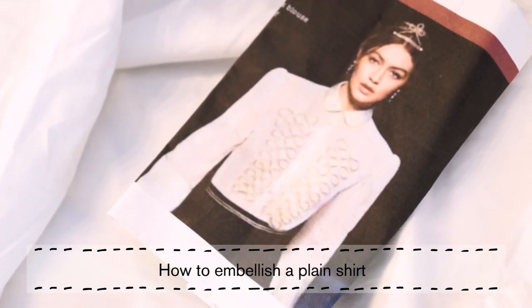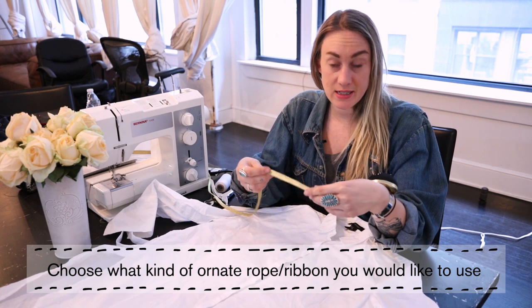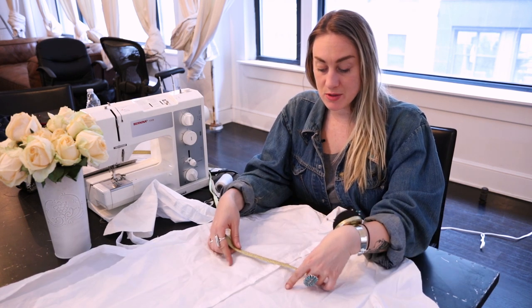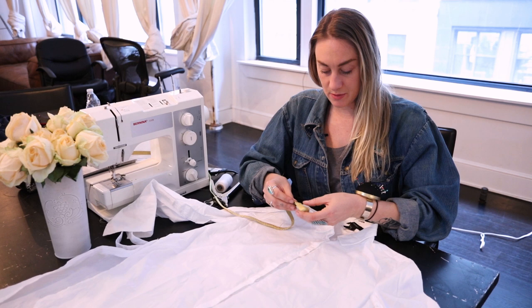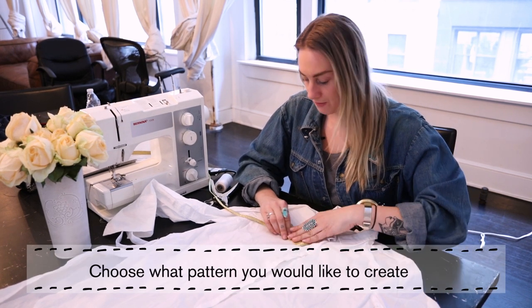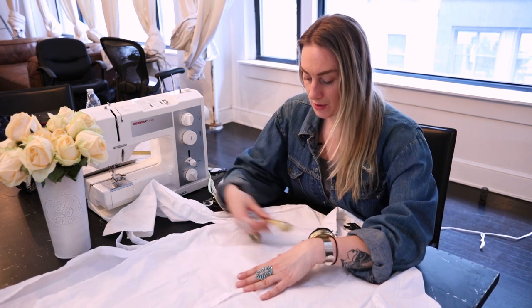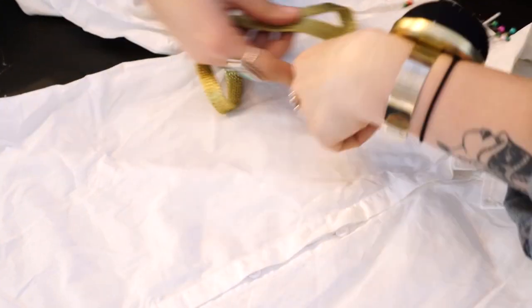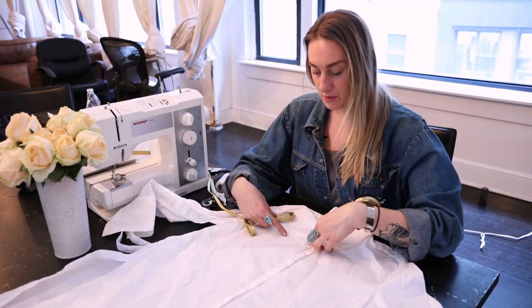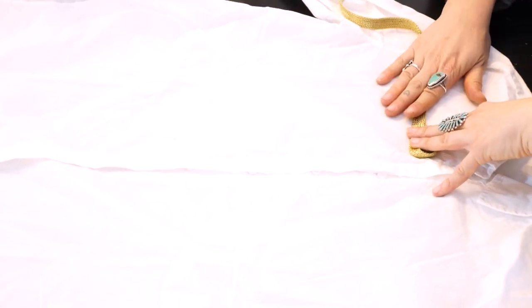What you're going to start with is some kind of ornate rope. It doesn't have to be this fancy. I really wanted a contrast with the white, so I'm just going to play for a couple of minutes and figure out how far down I want my pieces to go and if I want them to go in a triangle or all the way down. I think I'm going to set it so that it gets smaller as it goes down, like in the photo.